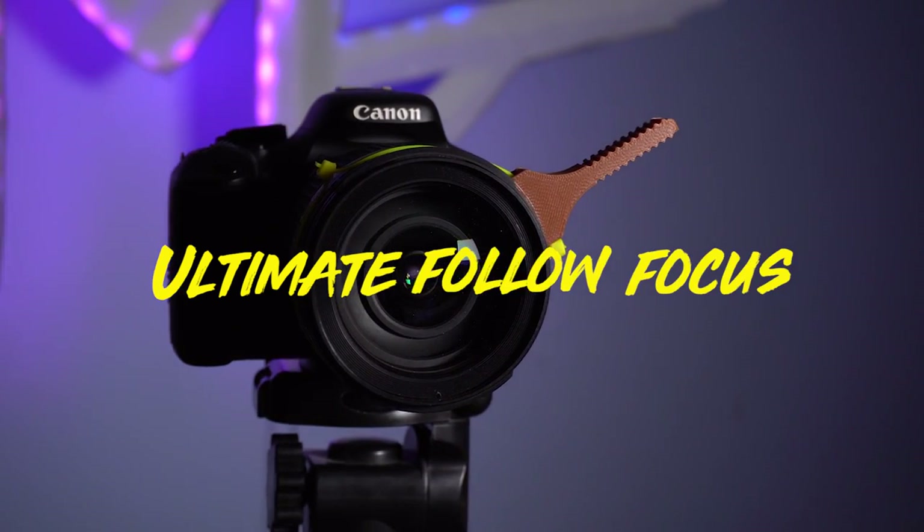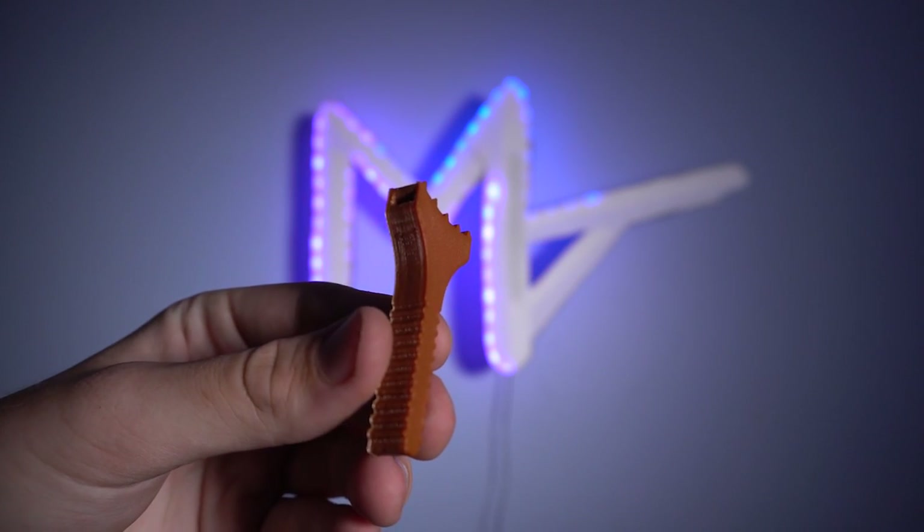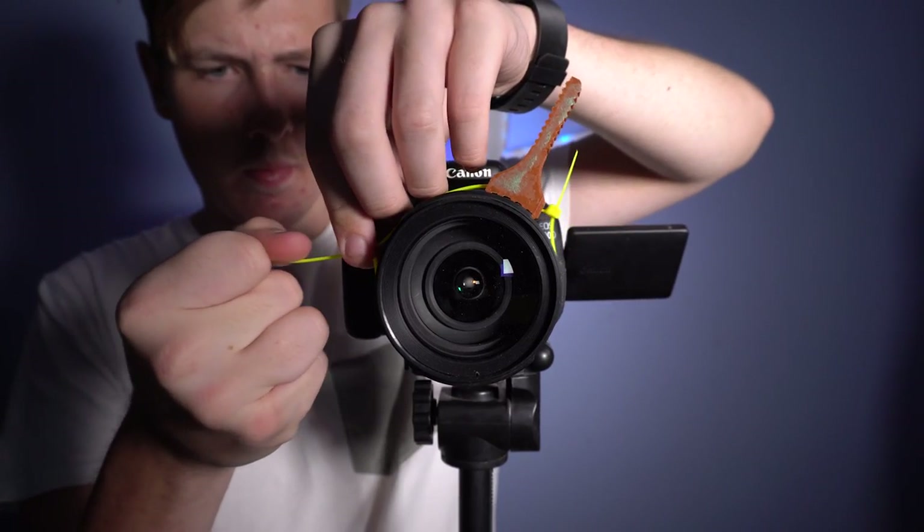Number one is the Ultimate Follow Focus by Tony Borner. If you're looking for a simple or universal follow focus system for all your lenses, this is the way to go. All it involves is a 3D printed part and a couple cable ties and you can make it work. This design can work with all types of lenses and is very useful for getting precise focus.